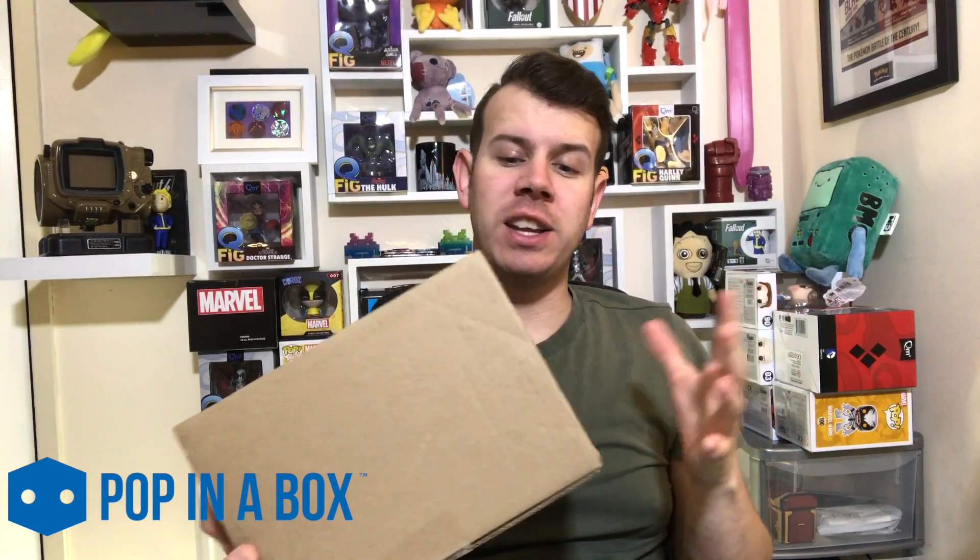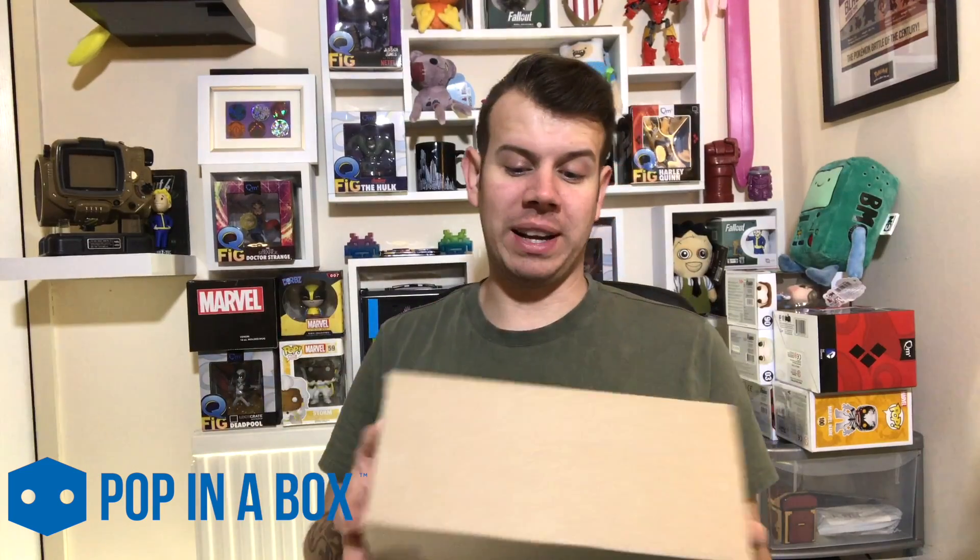What's up guys and welcome to my new series Pop in a Box. So basically each month we're going to be unboxing a couple of pops — I've just gone for two for now just to see how good they are. You can go on the website and select the categories that you want, saying that you like to see them, and then they will send you stuff that's relevant to collecting. Obviously you don't want to get things you don't really collect.